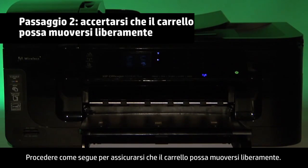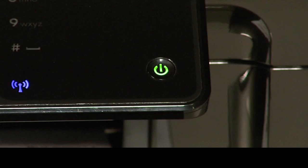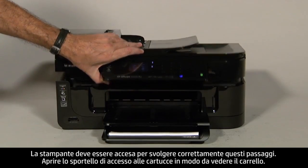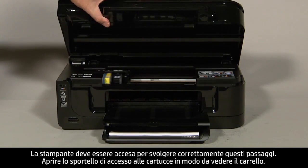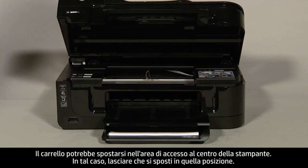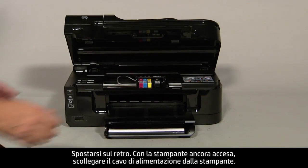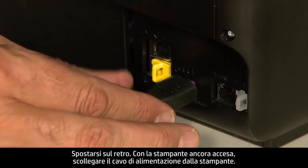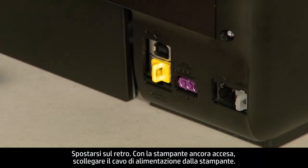Use the following steps to make sure the carriage can move freely. The printer must still be on for these steps to work. Open the cartridge access door so that you can view the carriage. The carriage might move into the access area in the middle of the printer — if so, allow it to move to that position. Turn to the back, and while the printer is still on, disconnect the power cord from the printer.